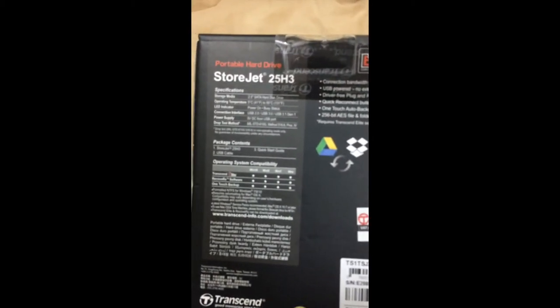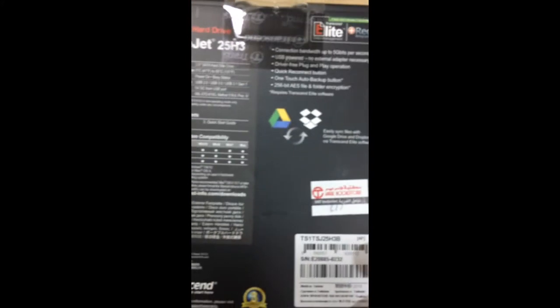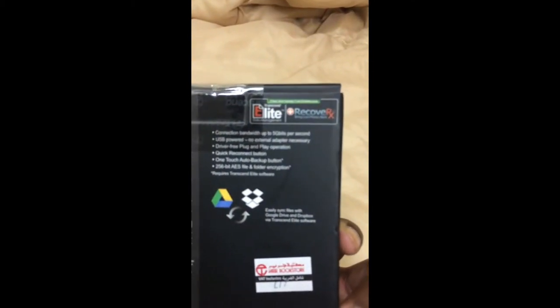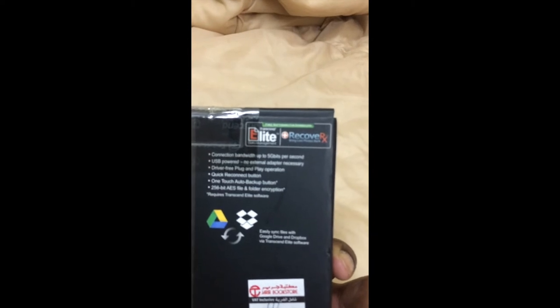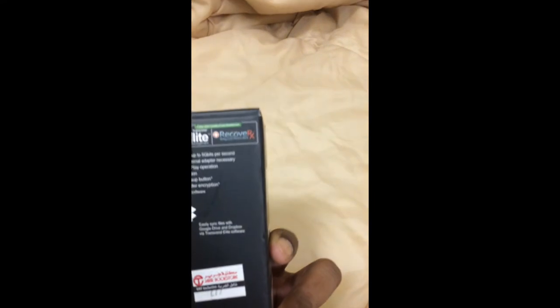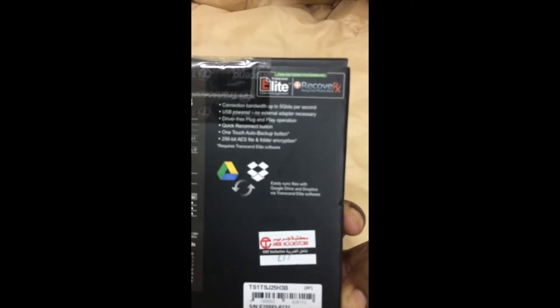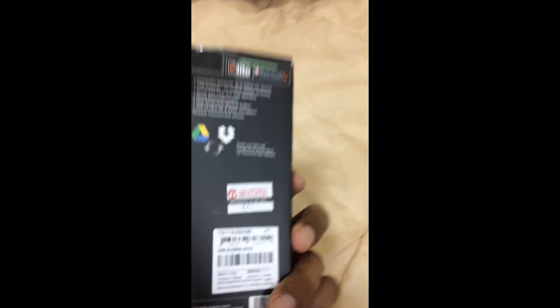The package includes the StoreJet 25H3, a quick-start guide, a USB cable, and a USB Type-A connector — no additional adapter needed, just USB power. You can download the free software Transcend Elite for data management and recovery. If you accidentally delete photos or videos, you can recover them with the software, and it's totally free. It also easily syncs with Google Drive and Dropbox, and the connection speed is up to 5 gigabytes per second. It's driver-free with plug-and-play operation and a one-touch auto backup button.